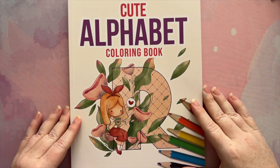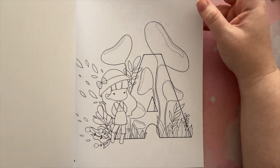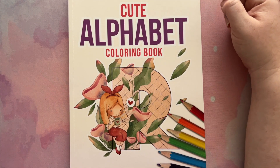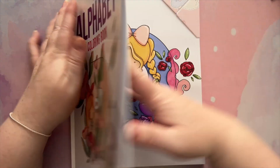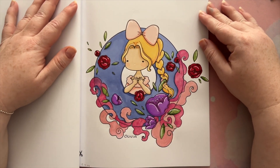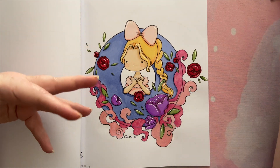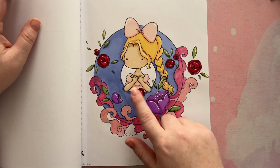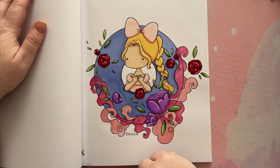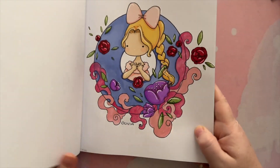The very last page to show you — actually the first page I colored but the last to show — is from Cute Alphabet by Lorien. I've started colouring this book for Disney Meg's Colouring's ABC challenge, where she chooses a letter every month and you can colour any picture or medium relating to that letter. Her letter was O, so I did this one, and I've decided to name all the girls after their letter, so this is Olivia. I used my Copic markers, white gel pen, and some metallic watercolor paint.